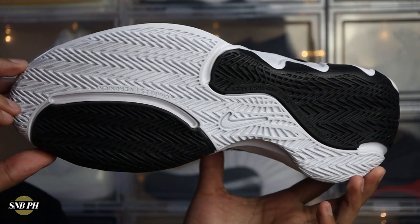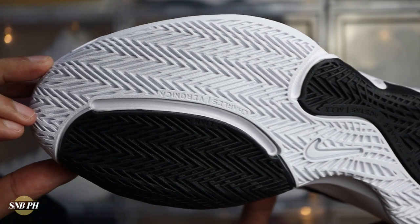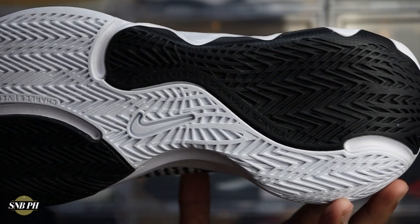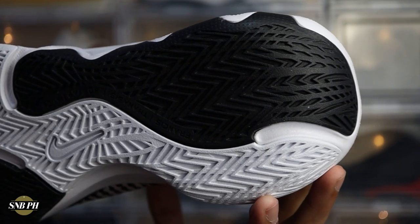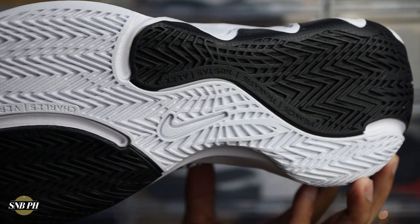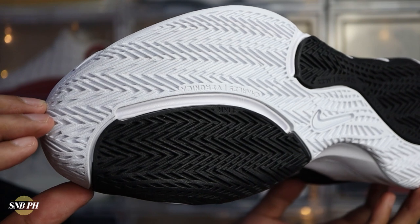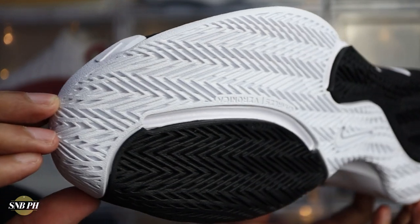Starting off with traction, the Nike Giannis Immortality has a tried-and-true herringbone outsole — pure herringbone from the forefoot to the heel, making use of solid rubber. There really isn't anything out of the ordinary, but herringbone just works well. I tried these out at home and they grip really well. The rubber also seems pretty hard with a lot of tread, so durability should be above average. Overall, the traction is very promising — solid rubber, no translucent patches.